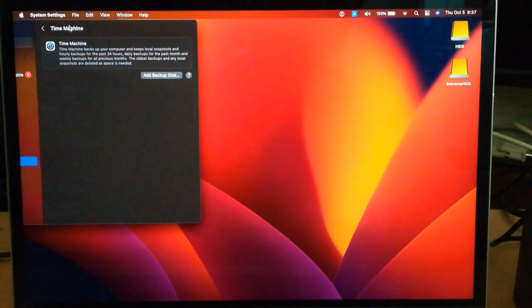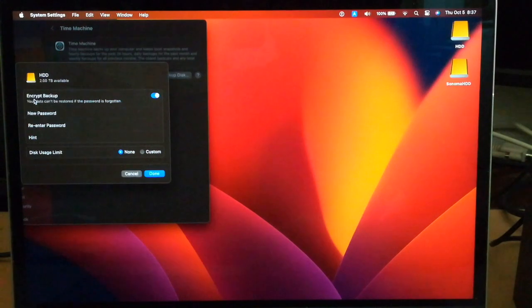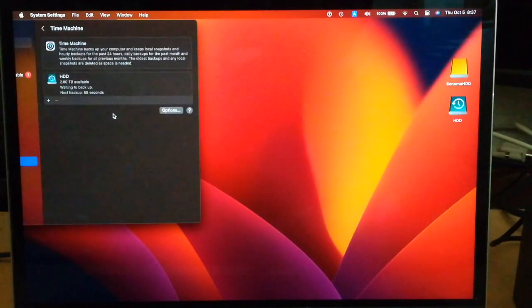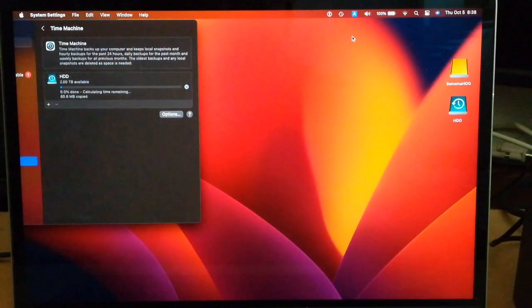Now I select General Time Machine from System Settings and open this screen. Click Add Backup Disk and select the HDD. Click the Setup Disk button. Turn the Encrypted Backup switch off and click Done. The HDD drive is now recognized as a Backup Disk. Click the Time Machine icon on the menu bar and click Backup Now.